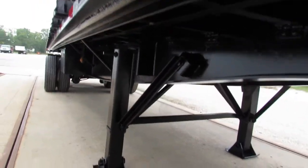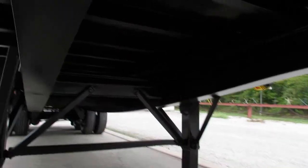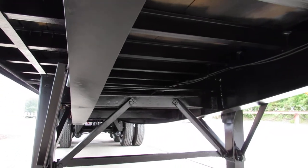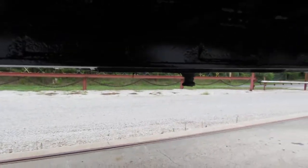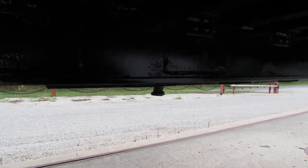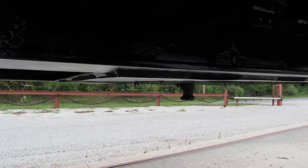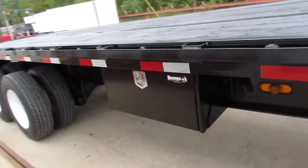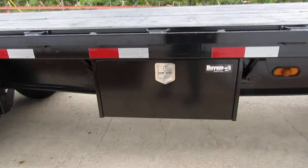As you can see, the condition of this unit is phenomenal. You can see the time and effort it takes on the underside to get this unit all prepped and ready to go back out on the road. You can see the kingpin plate there — nice and straight, flat, heavy duty, ready to come work for you. All of our units are DOT inspected and ready to go for you.